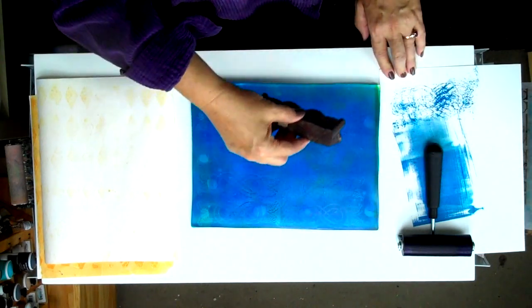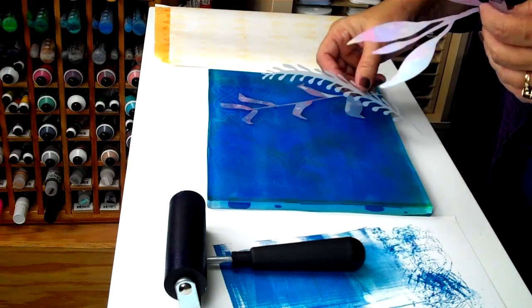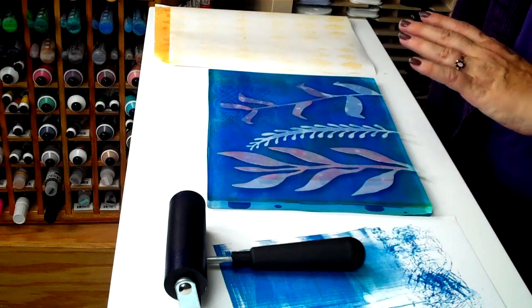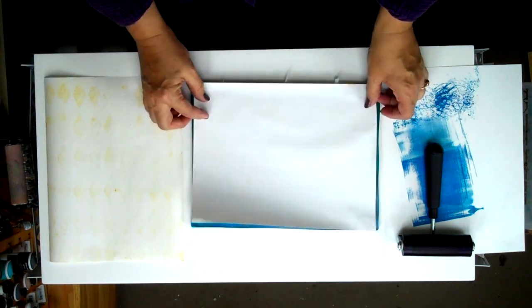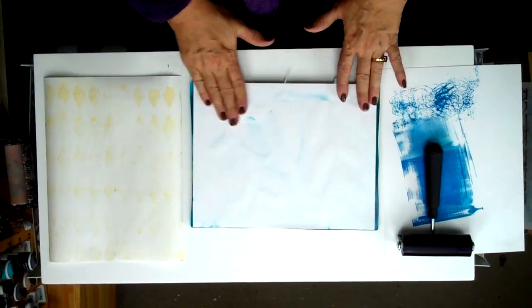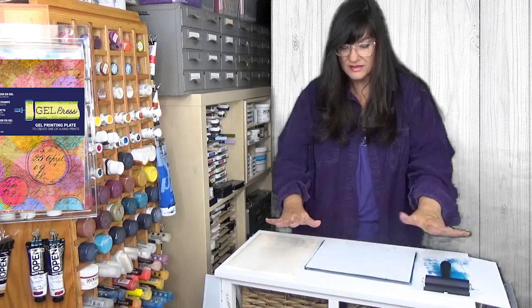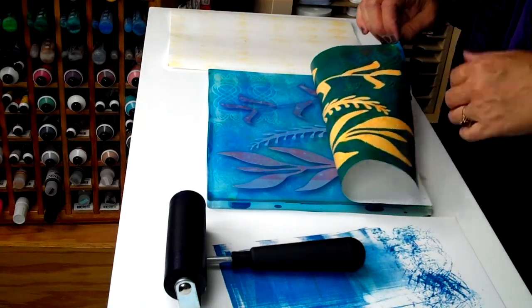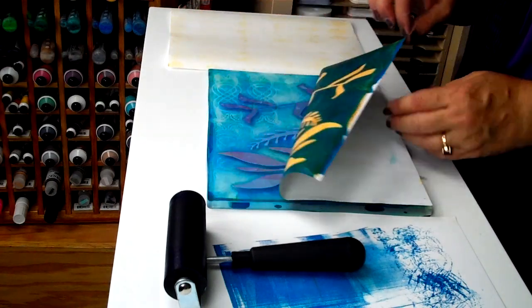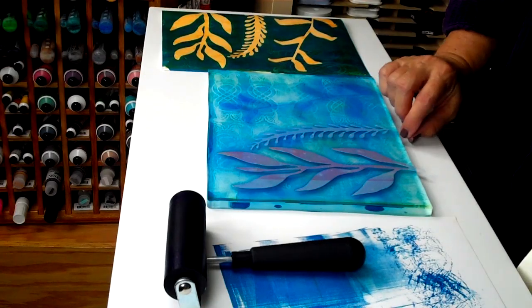Unlike glass or plexi, the Gel Press Plate is not a slick surface. Now I'm going to apply some masks to the surface just to block off these areas so that when I pull my print, the areas that are masked off will reveal this yellow print beneath. I'll pay a little more attention to where those masked pieces are. The nice thing is, the surface tension of the gel holds the paper, the masks, everything in place — so I can take a peek and see how I'm doing. If I want to pay more attention to any detailed area, I can reapply the paper very easily. So there's our initial print, and this is absolutely stunning.